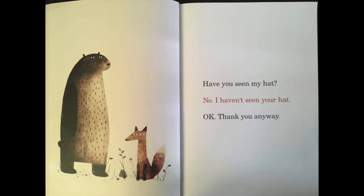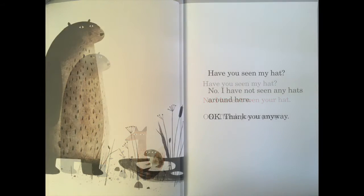Have you seen my hat? No, I haven't seen your hat. Okay, thank you anyway. Have you seen my hat? No, I have not seen any hats around here. Okay, thank you anyway.